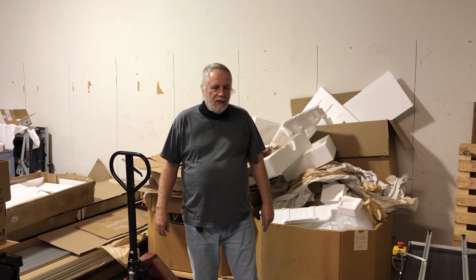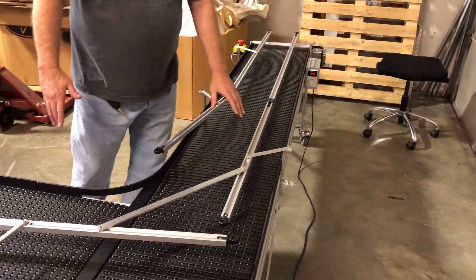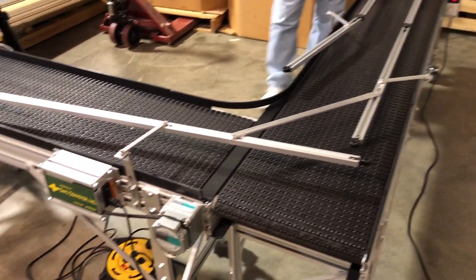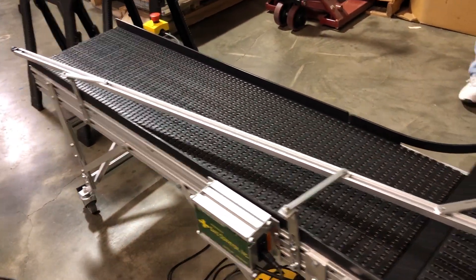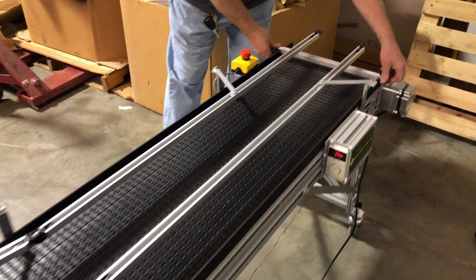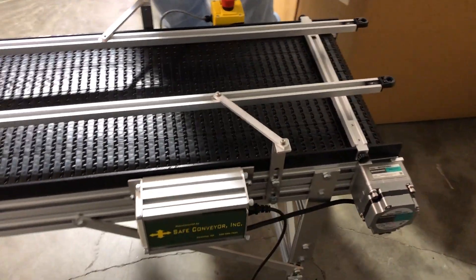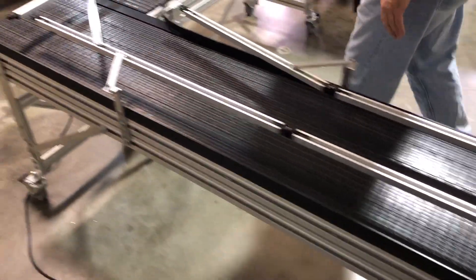This is the second video. We've adjusted the adjustable guide rails into a narrower configuration for these boxes to center them again. This stop is only here to demonstrate the back flow that could occur if the machine in front isn't taking away the boxes and they back into the corner.